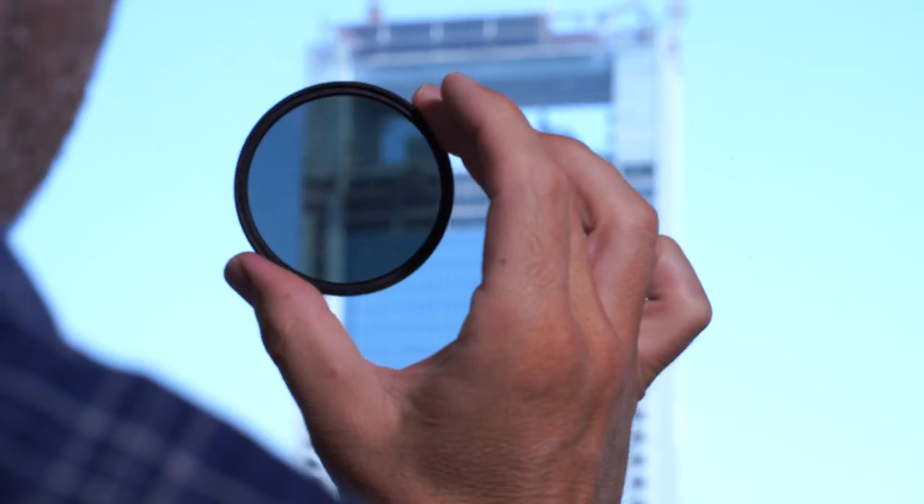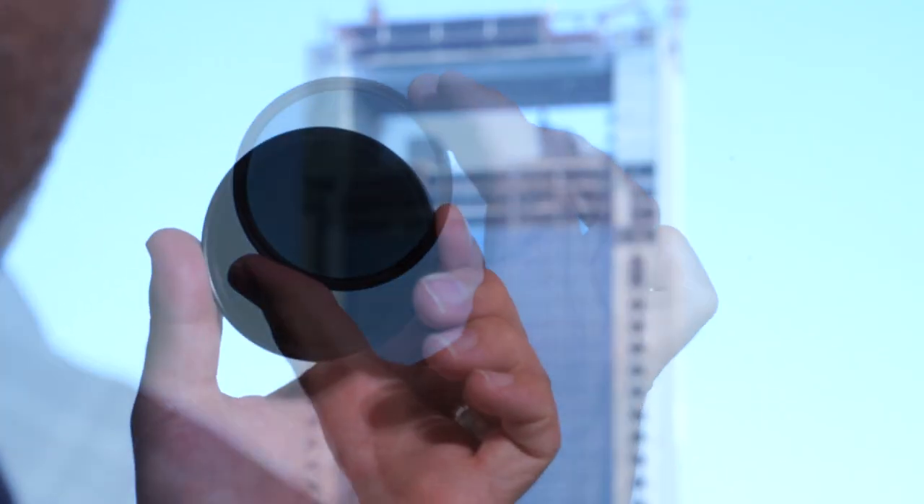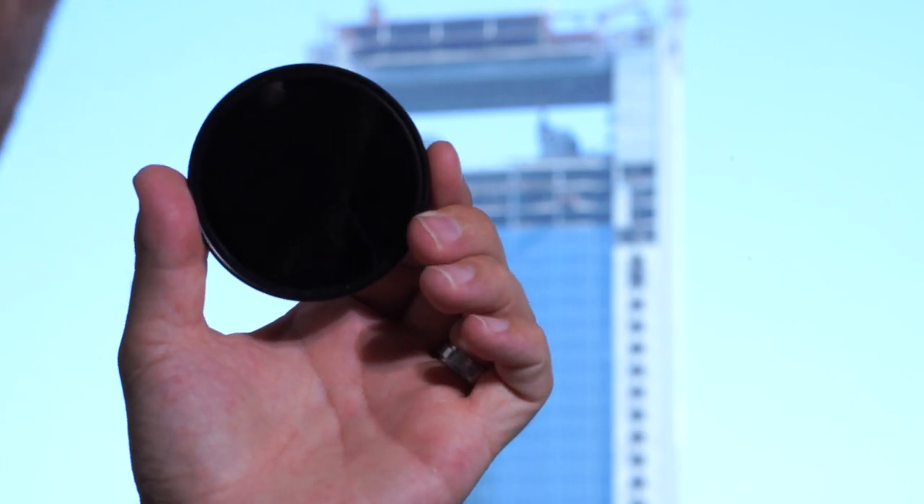There are many different types and after years of spending my hard-earned cash I have quite a few different filters. Normal ND filters are just darkened bits of glass that lower the light getting into your camera, and you can have everything from a one-stop filter right through to a ten-stop and beyond.